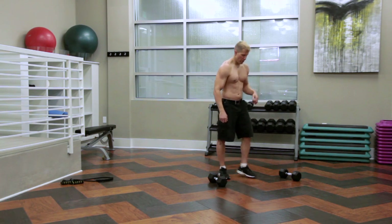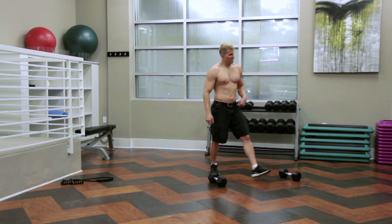So now I'm going to show you a lunge with a curl. We're going to do a typical lunge. This is just with body weight.